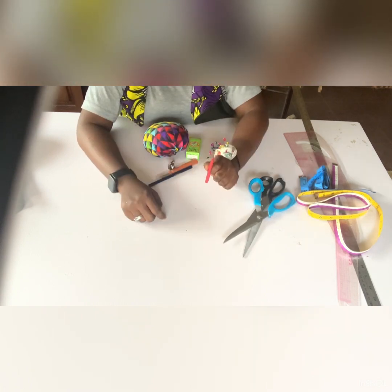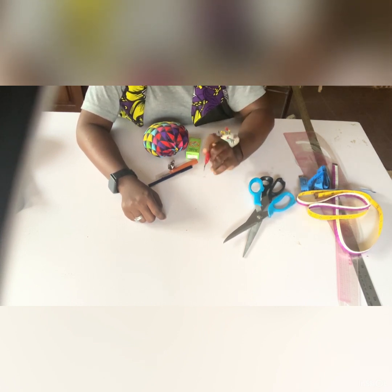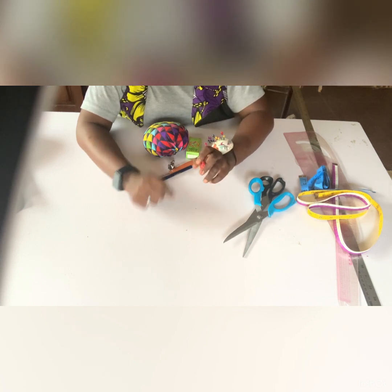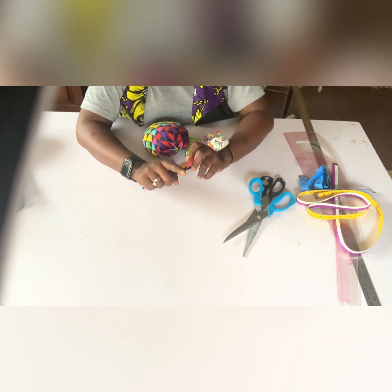This is a seam ripper. You use it to rip seams you no longer need — for example, if you made a mistake while sewing, use it to loosen the stitches. Do not use a blade to loosen your seams. You can see this sharp edge on the seam ripper; use that instead.